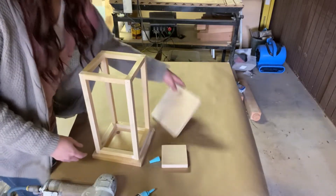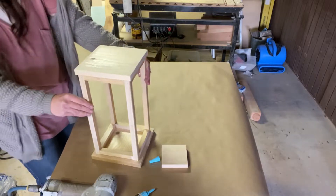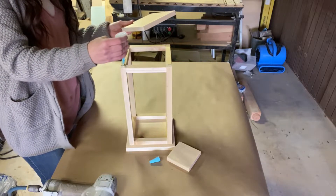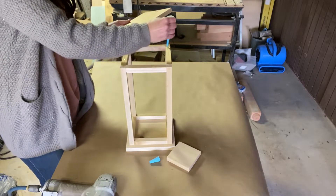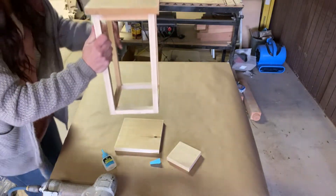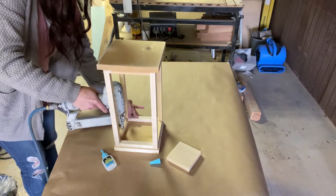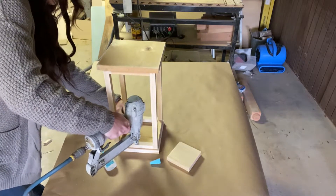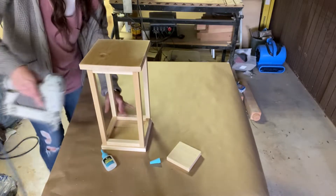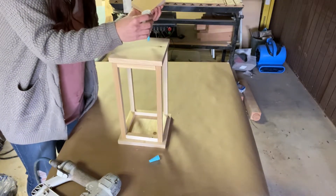Now we're going to do the same thing, only with the top. I just made the top barely bigger. And then stick this on top — just because it looks good.